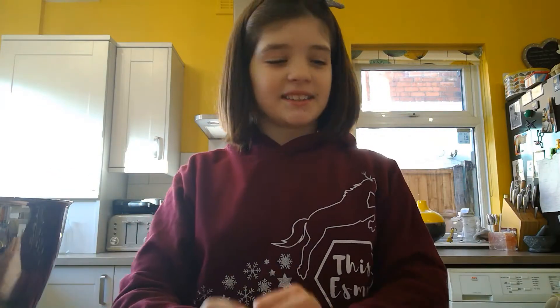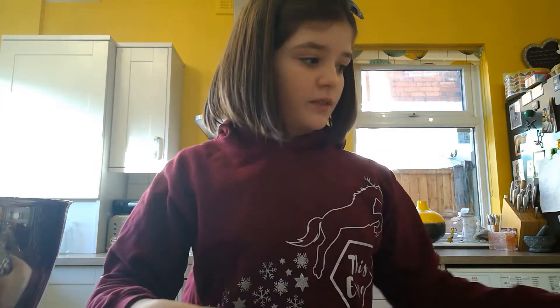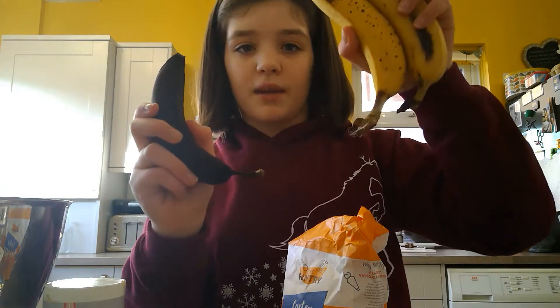Hey guys, welcome back to my YouTube channel. Today we are going to be making banana bread. What you will need for this recipe is two large eggs, 140 grams of softened butter, one teaspoon of baking powder, 140 grams of caster sugar, and three ripe bananas.